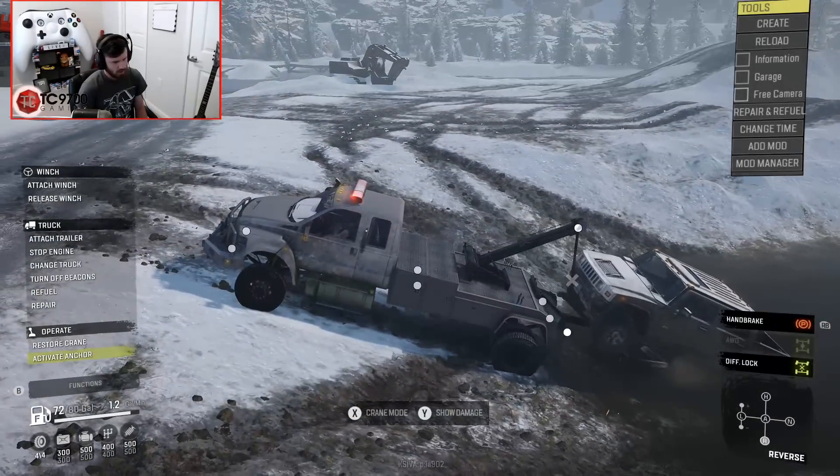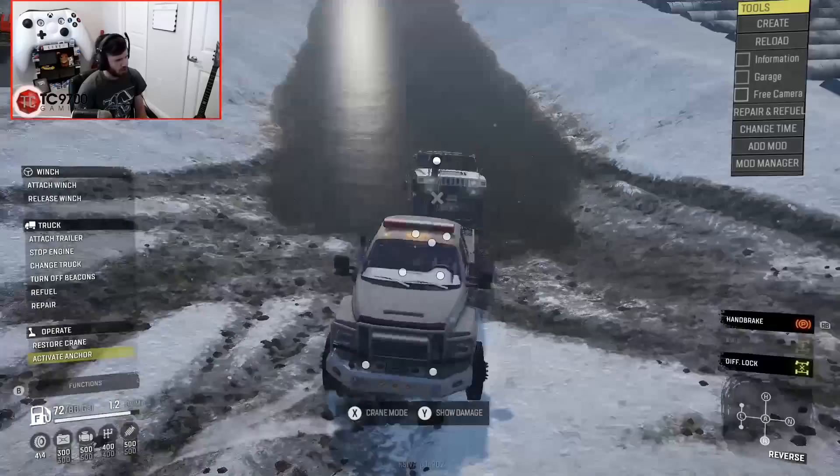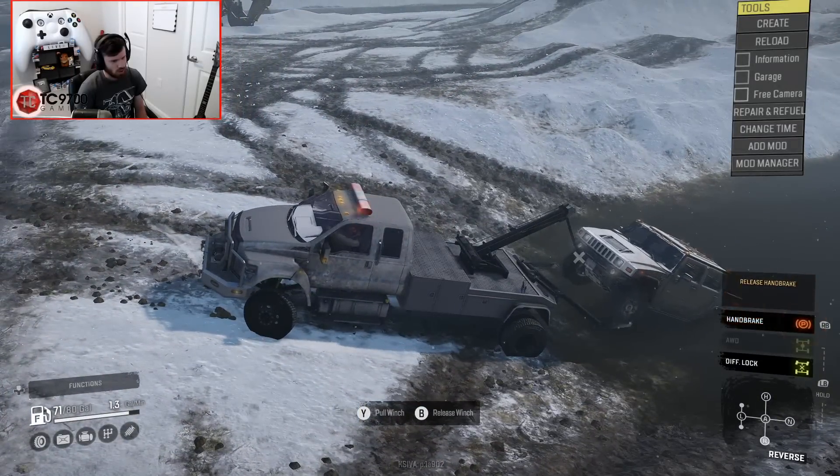Activate anchor. Activate anchor. So close.